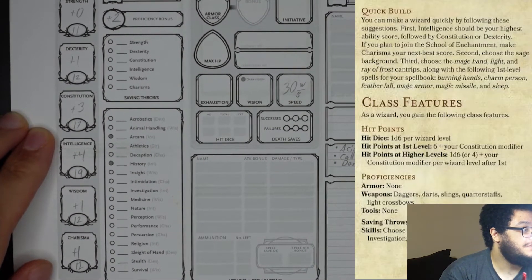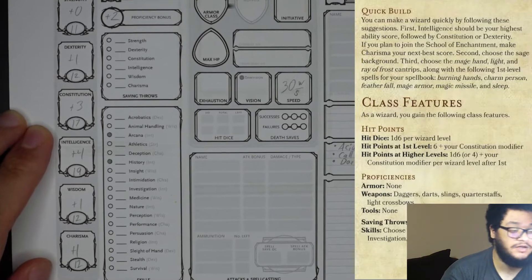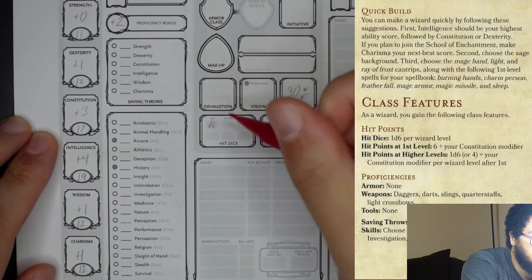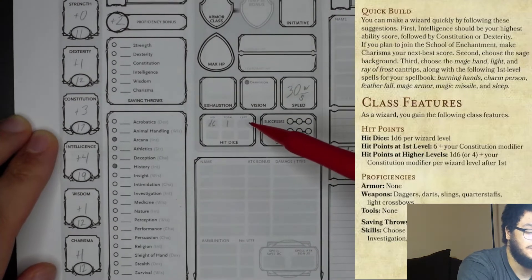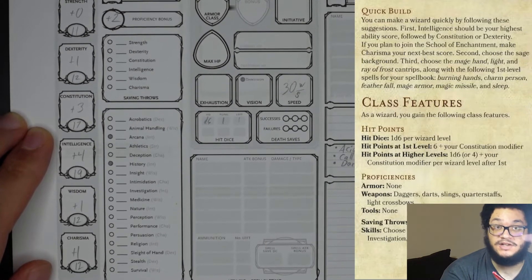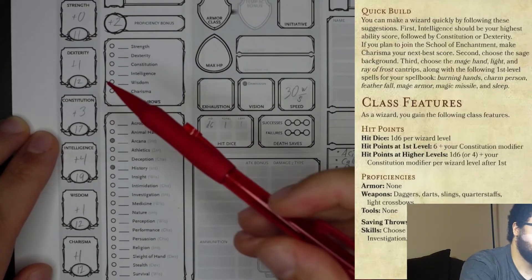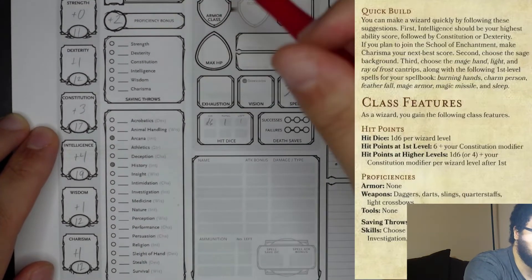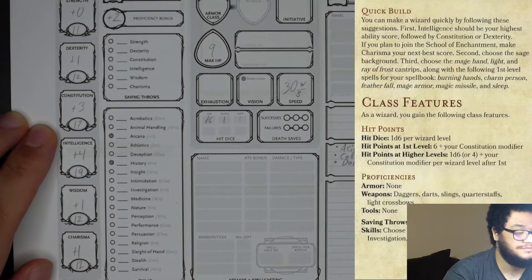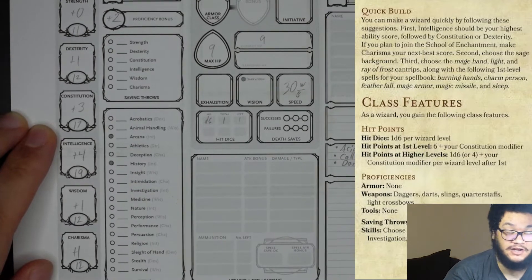Now, class features: hit points, hit dice — 1d6 per wizard level. Since we are making this at level 1, hit dice is d6, total 1. Hit points at first level: 6 plus your constitution modifier. Constitution modifier is plus 3, so 6 plus 3 is 9 — that is our max hit points. We will put 9 for current hit points as well, since we have not been damaged.